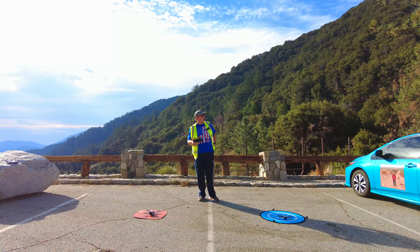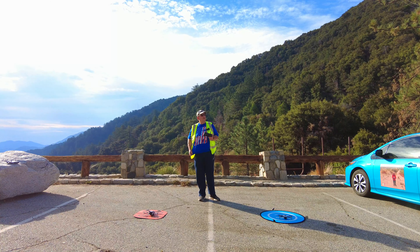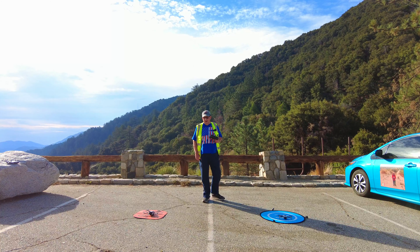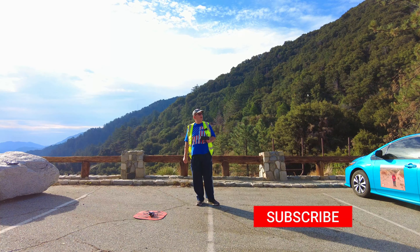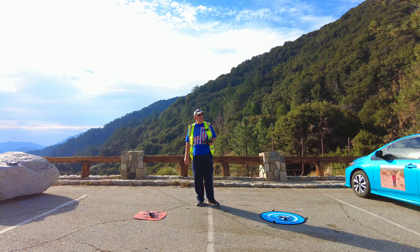Good morning, it's Uncle Bob. As promised I'm back up here near Mount Wilson doing a comparison test between my old Mini 2 and my new Mini 3. I'm testing this because I want to see if the expense is worth it — is the camera and everything worth the expense of getting another drone to replace my Mini 2.